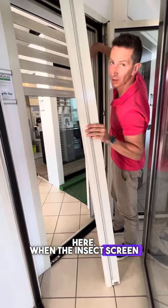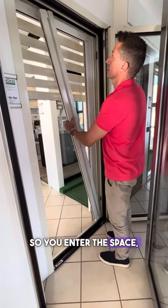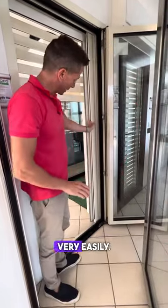When the insect screen returns, it stays inclined. You enter the space, then when it's in place, one blow is enough to hook it in place very easily.